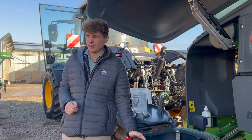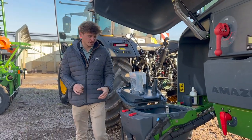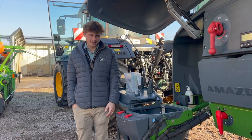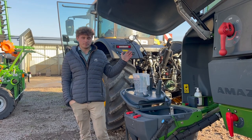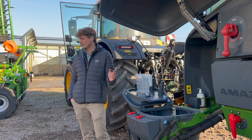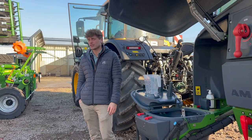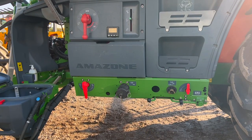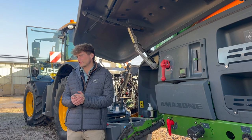Moving on — induction hopper, very similar to the UF, 60 litre capacity, with 200 litre suction capacity. When filling with the two pumps, we have a maximum suction capacity of 700 litres per minute. On this particular model we've got the Comfort Pack — again, automatic cleaning and automatic filling.